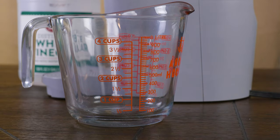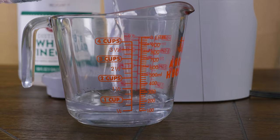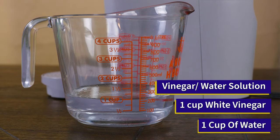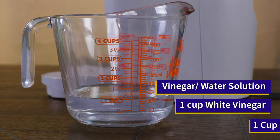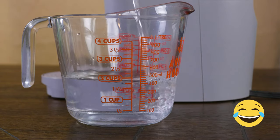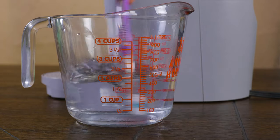Now that we're 90% done with disassembly, we can go ahead and make the cleaning solution, which consists of one cup of vinegar and one cup of water. You're going to mix that in using your spouse, friend, family member, or toothbrush — I mean a clean one. Using a microfiber cloth, toothbrush, or paper towels, we will be able to clean the machine.